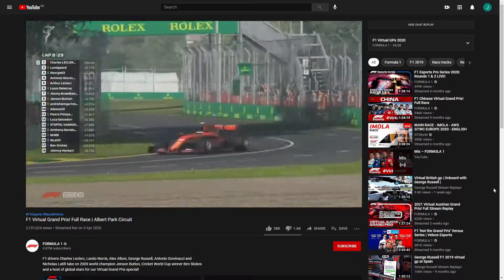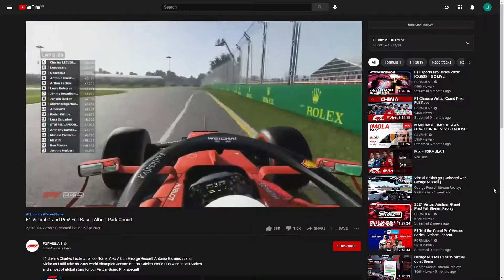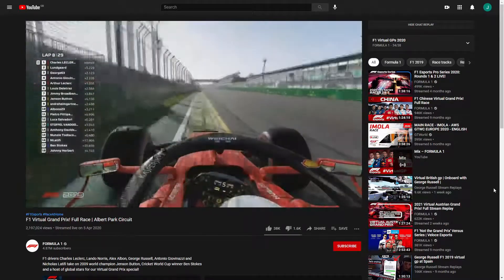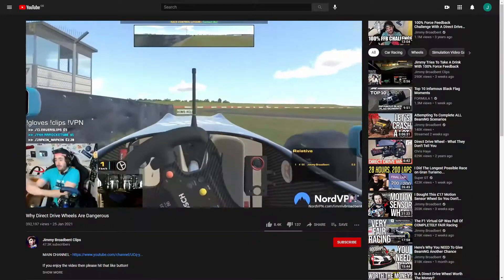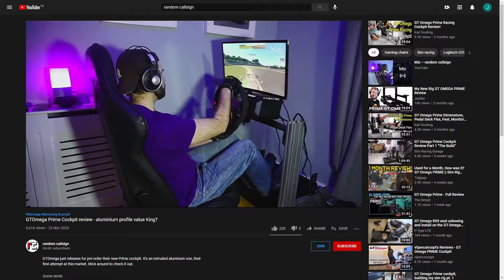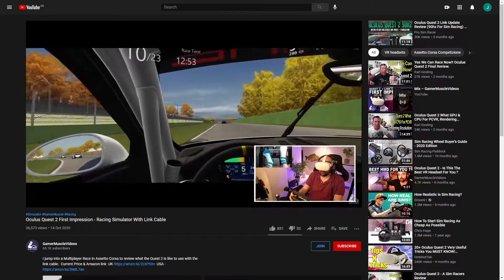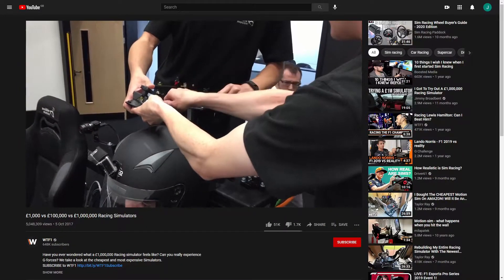Sim racing has seen a surge of popularity over the last couple of years, so much so that professional racing drivers are getting involved. And like most hobbies, you get out of it what you put into it, including how much you invest into your rig. Budget can make the difference between a wheel with the force feedback of a Wii remote, or a direct drive wheel which will snap your wrists if you're brave or stupid enough to crank it up to 11. This also applies to the visual side of things — ideally you'll want an ultrawide screen, triple monitor setup, or even VR. Unfortunately these things tend to cost a lot of money, and they require beefy hardware which also does not come cheap.